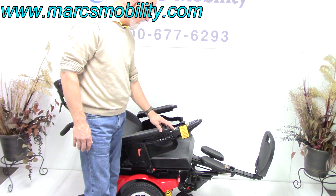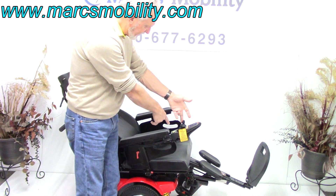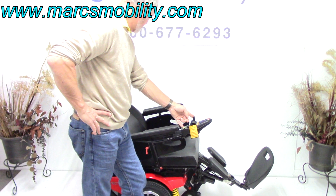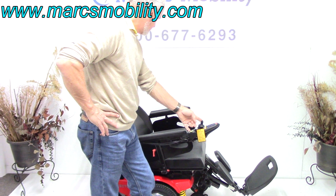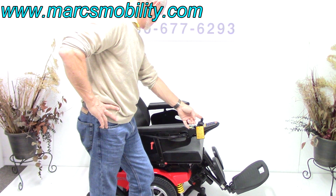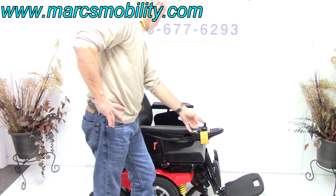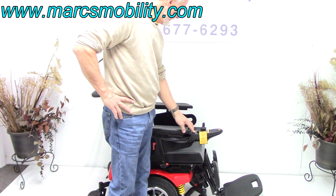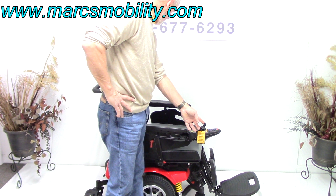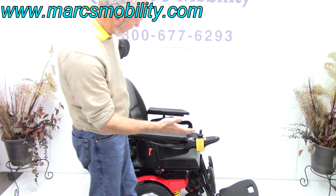If I wanted to do two options at once — bring the legs in and the back up together — I can do two at one time with this chair. I'm bringing the legs back up and the seat back up. I would always leave the legs out a little when you're outside; it gives you more ground clearance.